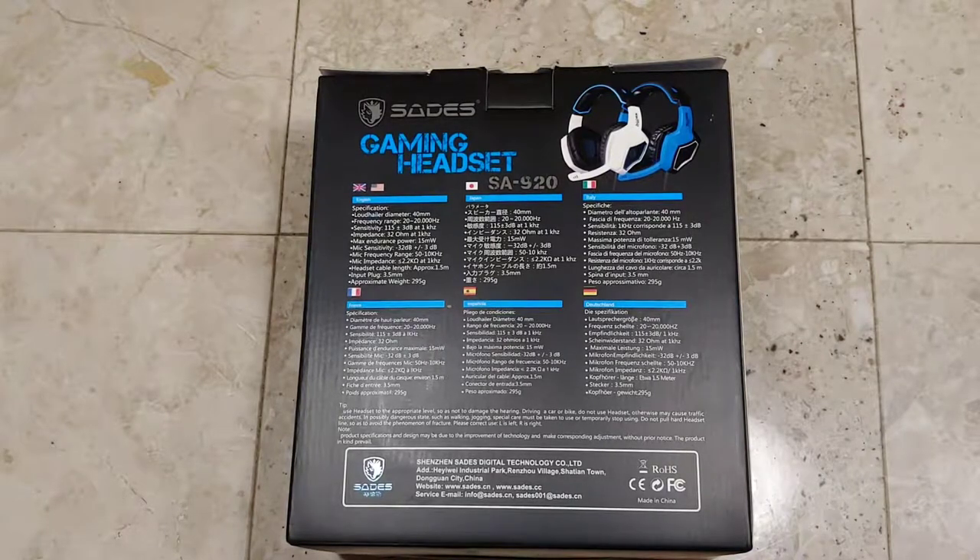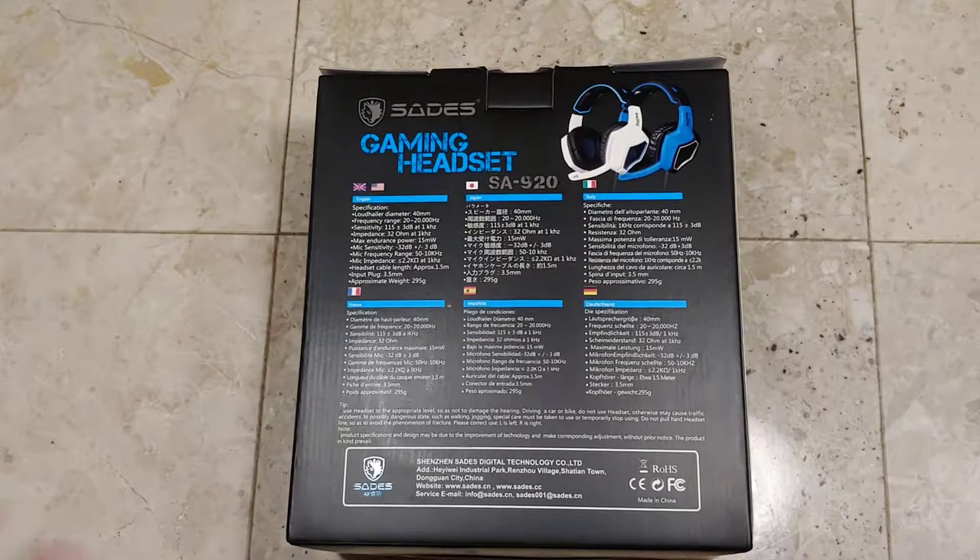Tips: use the headset at an appropriate level so as not to damage your hearing. Do not use the headset while driving a car or bike, as it may cause traffic accidents. Special care must be taken while walking or jogging. Do not pull hard on headset lines to avoid fracture. L is left, R is right. Product specifications may change due to improvements in technology without prior notice. It's got the Sades logo and lets you know it comes from Shenzhen Sades Digital Technology Company with all their contact information.